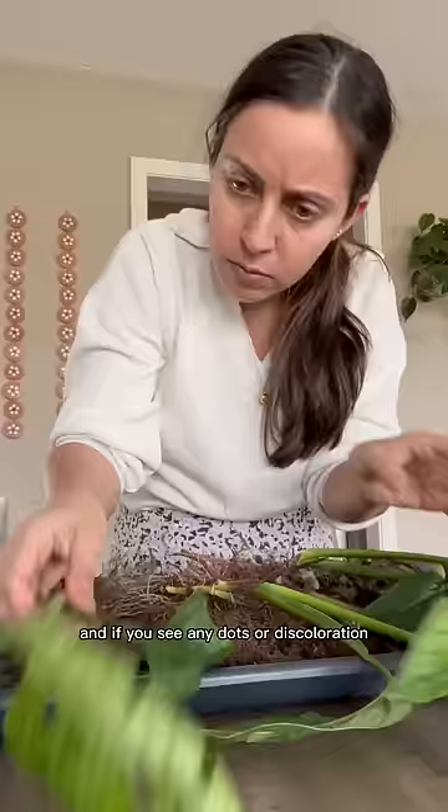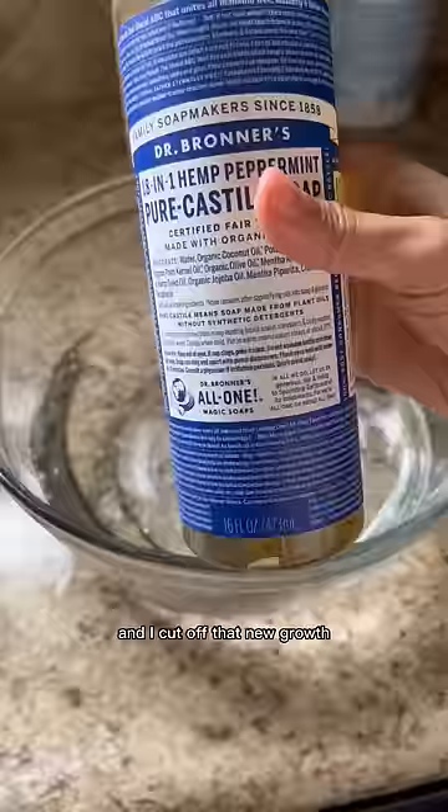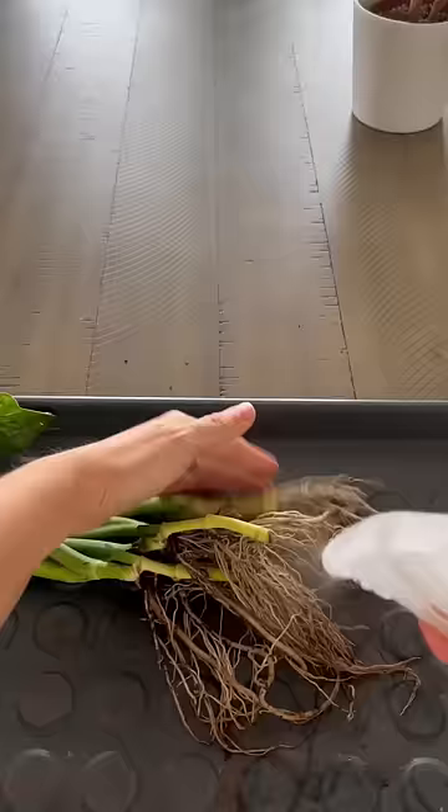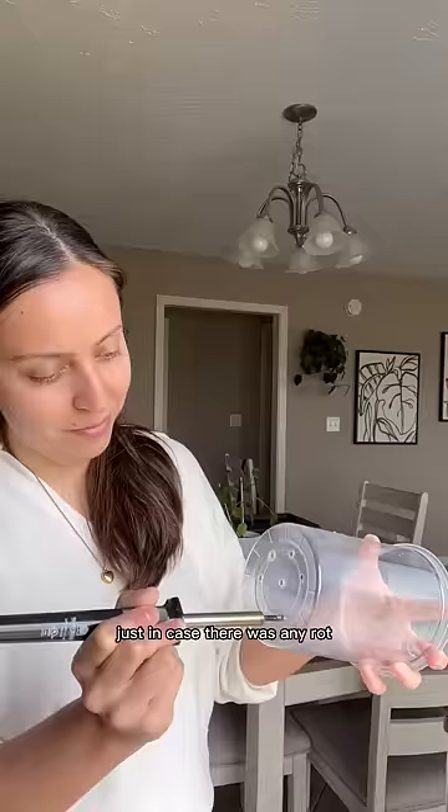Checking the leaves — if you see any dots or discoloration you may have pests, and I cut off that new growth just in case. I'm soaking in some castile soap and some warm water, and sprayed those roots to disinfect just in case there's any rot.